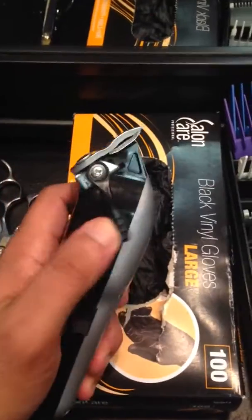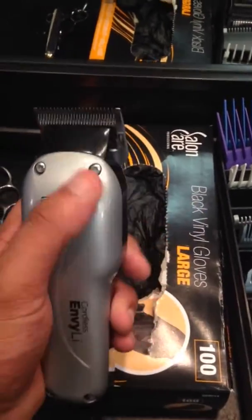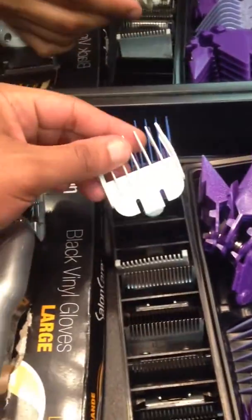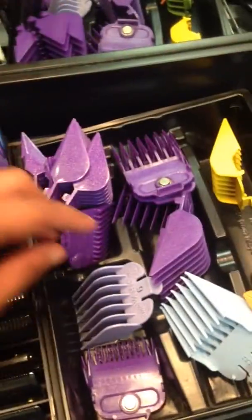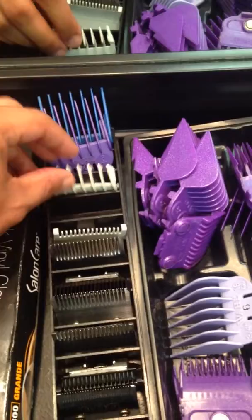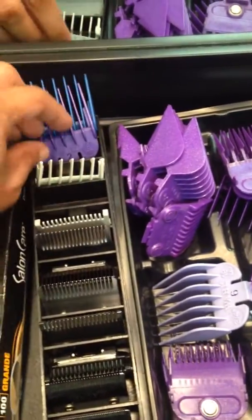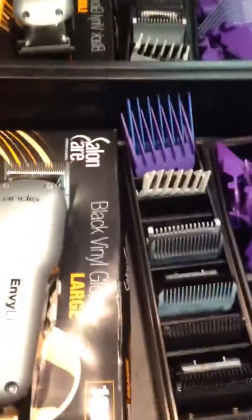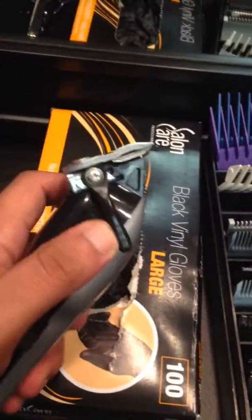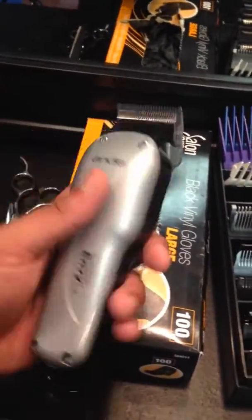The only problem I found with these — and I'm finding this with all the Andis adjustable clippers now — is that they don't have the one and a half guard. They go from zero to one to two to three, so you're missing that one and a half, which is very important in your fades. You're doing a lot of work with these, so I do not use them that much for that reason.